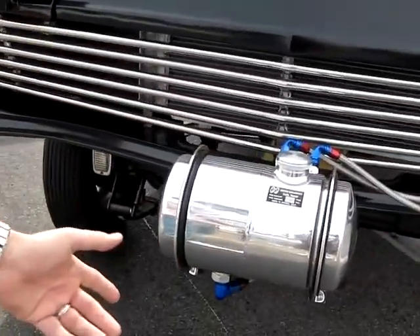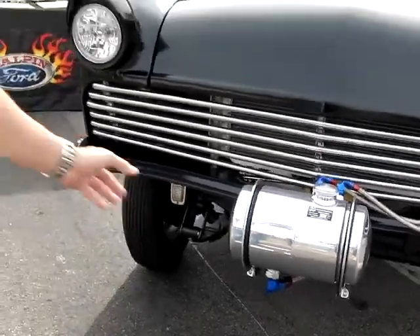Instead of changing the straight axle to the original — like you can buy the new Speedway straight axle — we kept the Econoline I-beam in there.